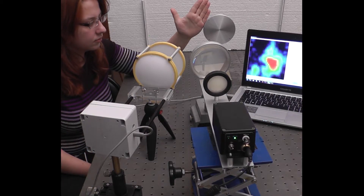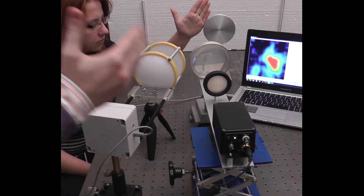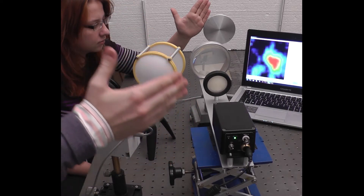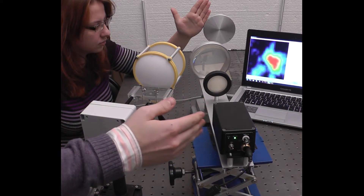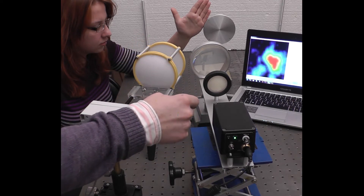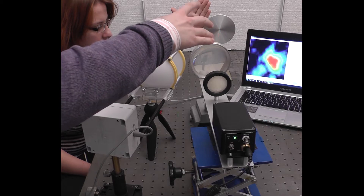Our experimental setup contains two parts. The first part is the generation part and the second part is the imaging part. The generation part consists of our compact terahertz generator at 100 GHz, 50 mW power. The radiation comes through the system of lenses into the collimated beam.